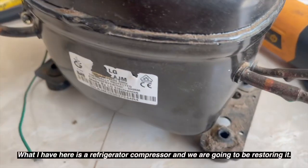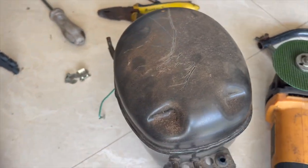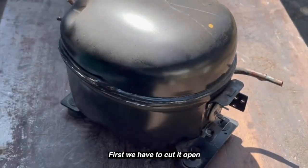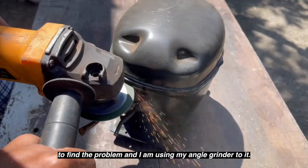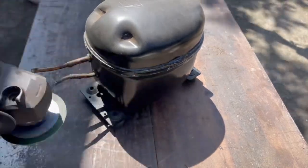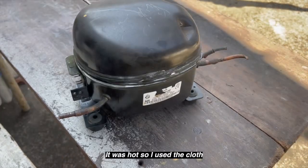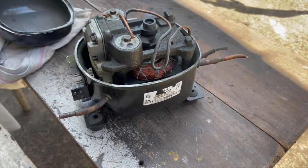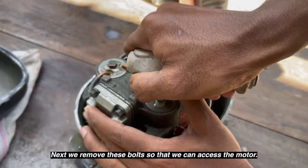What I have here is a refrigerator compressor and we are gonna be restoring it. First we have to cut it open to find the problem, and I'm using my angle grinder to do it. It was hot so I used a cloth. That's what it looks like on the inside. Next we remove these bolts.